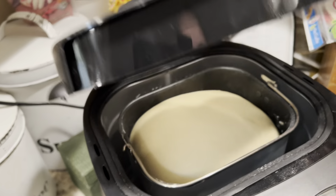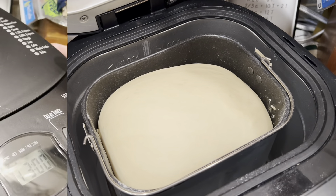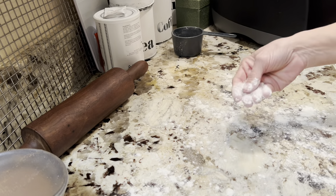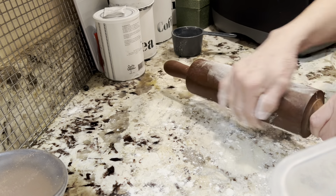Okay, my timer went off. And you can see it's doubled in bulk. So I'm going to add flour to the counter here so it doesn't stick. I'm just going to put some on here.